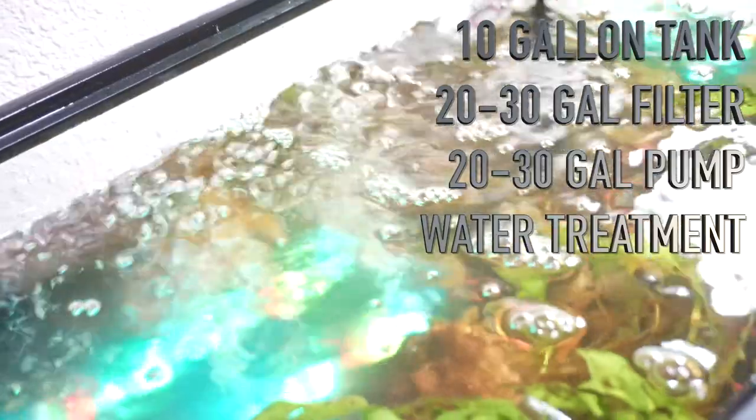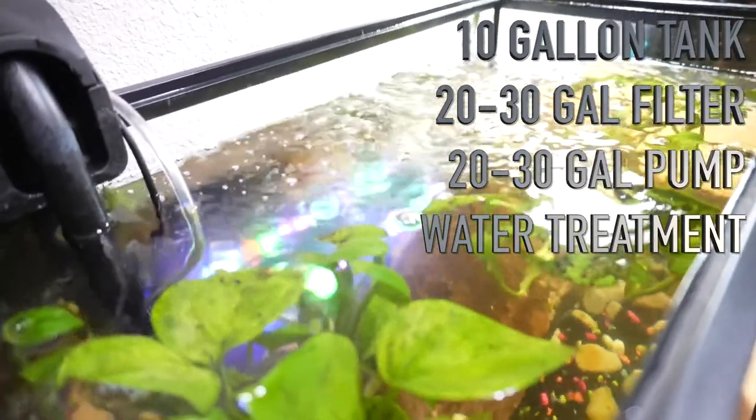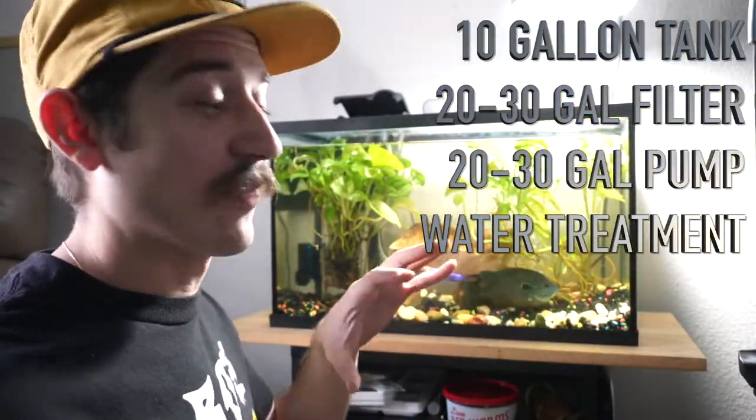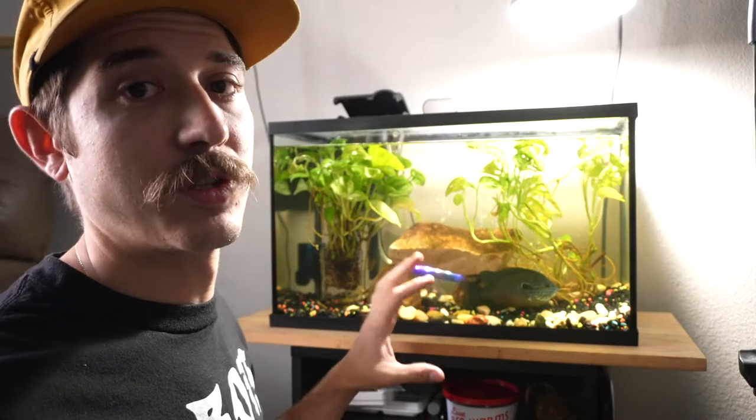Hopefully you got a better understanding of this tank and what I have to do to keep this thing running. It's a 10-gallon tank with a 20-30-gallon filtration system and a 20-30-gallon pump. I will leave everything I showed you today below in the description — all you have to do is click those links and it'll take you directly to the products, and on top of that, it kind of helps me out as well.